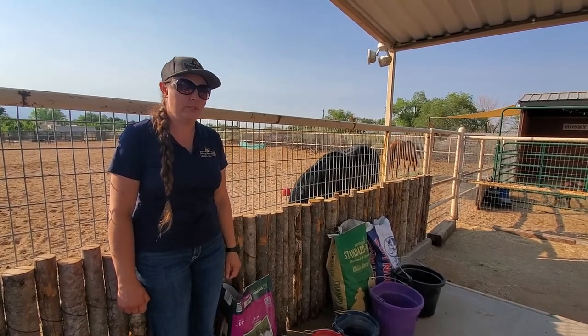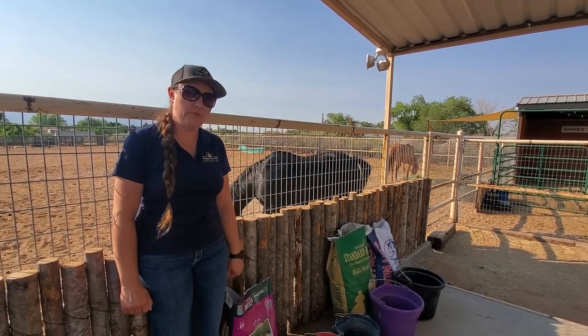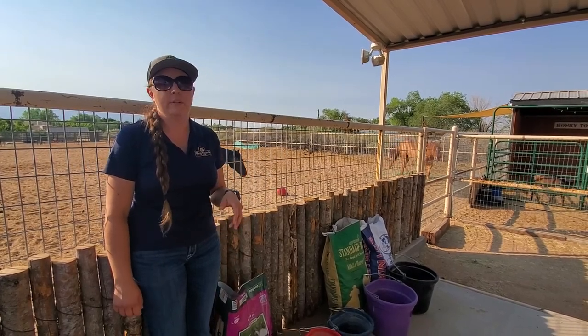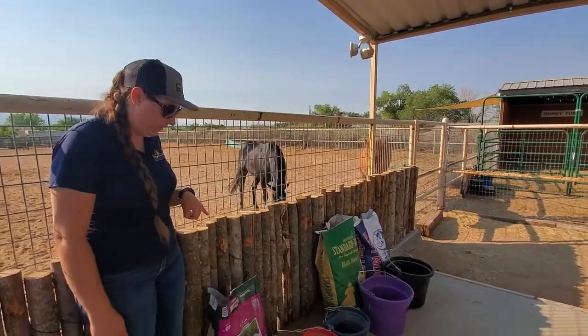Some horses kind of stop drinking water when they're hot — they're not feeling great. So there's a few ways you can actually add moisture to their diet. I'm a big fan of this if it's really, really hot, or actually even in the wintertime too. So I wanted to start with a few products that you can add if you're not already feeding.